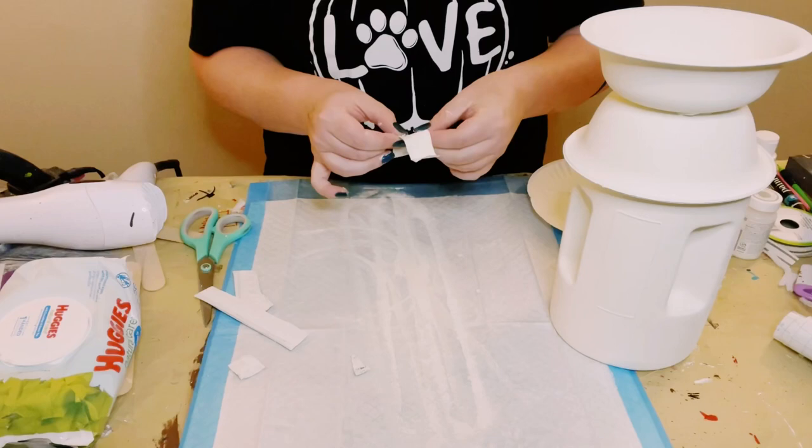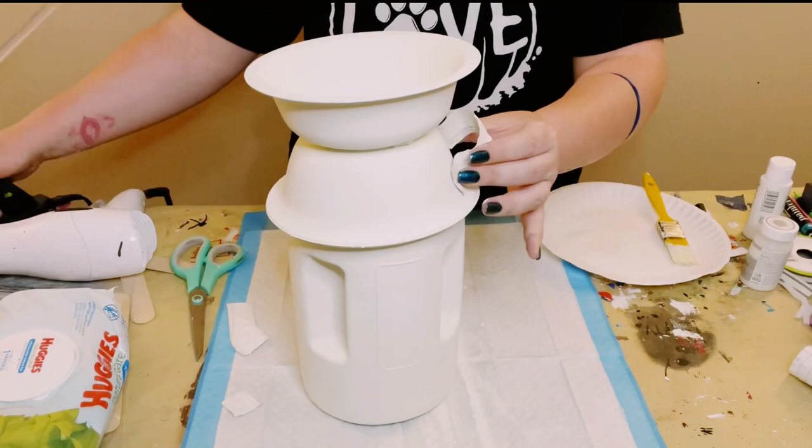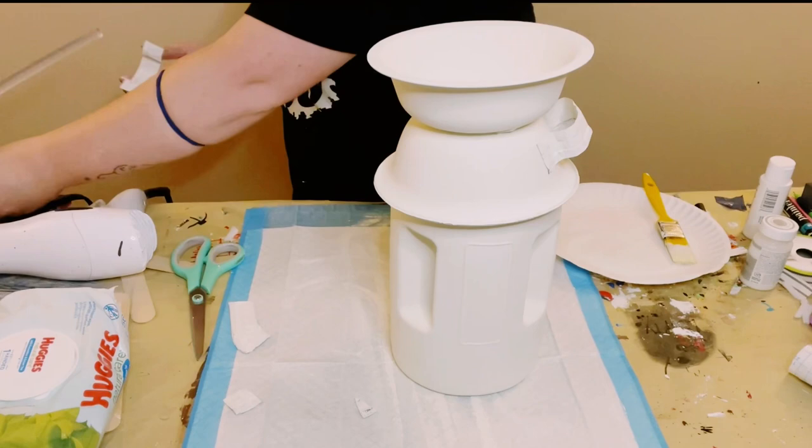You want to do this for two of those pieces so that way you have two handles. Then once you have that the way that you like, go ahead and just hot glue that to the bottom bowl — and look at how cute this is!